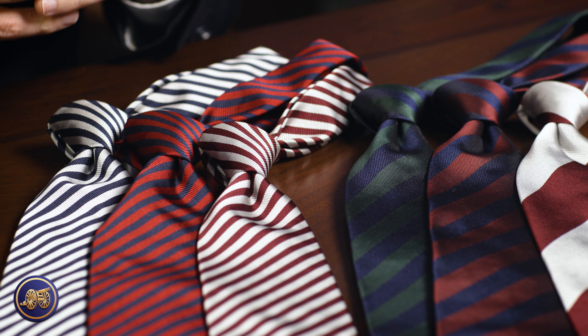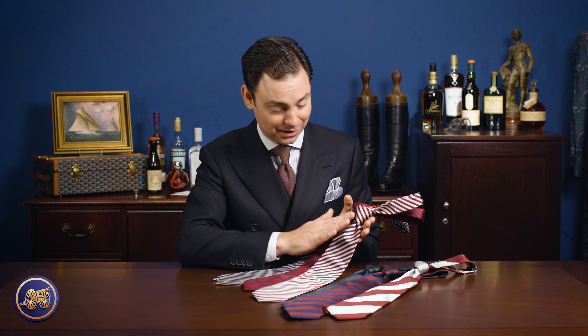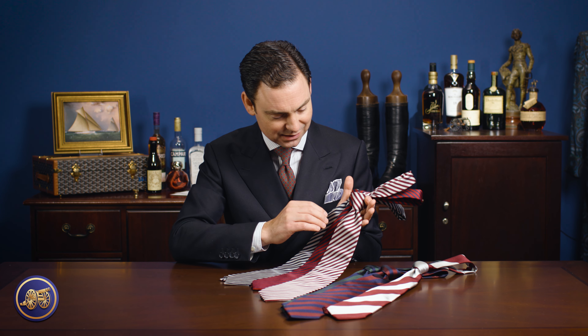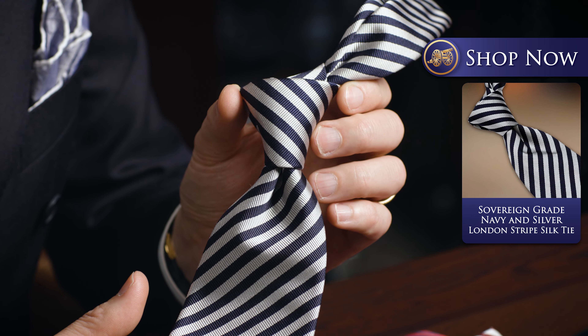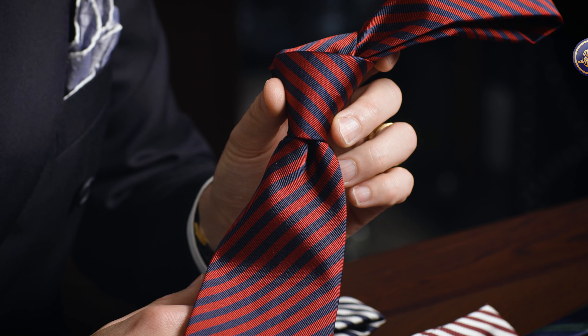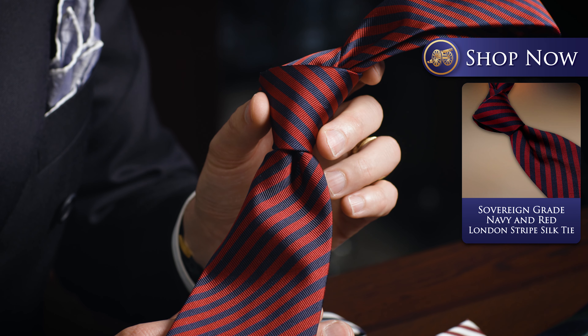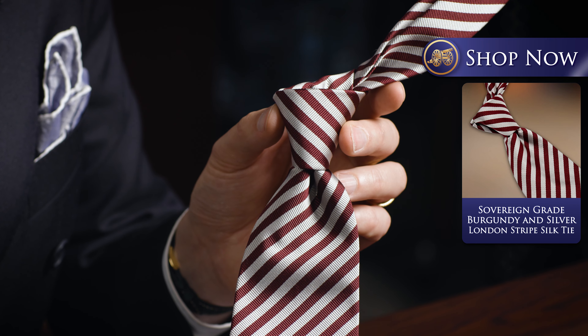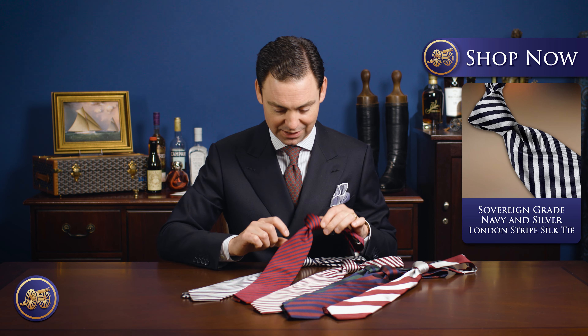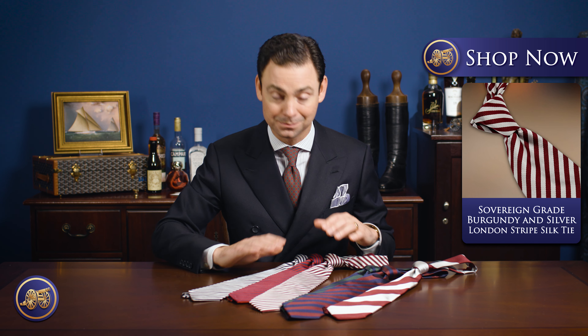In today's video, I just wanted to show a few of my favorites. The first three ties I have are amongst my most favorite — I call these our London Stripe Ties. This is a very narrow stripe in a twill silk, printed on top. What I love about this is the symmetric width of these various stripes going from the left shoulder to the right hip — very formal and very classic. These are as classic a business tie as our London Dots or even our Grenadines. We have a navy and silver, a navy and red, and a burgundy and silver — all classic ties you could wear all year round.